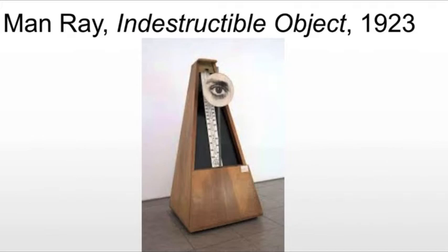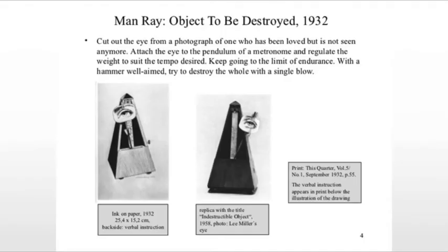The instructions invite us to create our own indestructible object and then quite radically destroy it. Here are the instructions: Cut out the eye from the photograph of one who has been loved but is seen no more. Attach the eye to the pendulum of the metronome and regulate the weight to suit the tempo desired. Keep going to the limit of endurance. With a hammer well aimed, try to destroy the whole in a single blow.